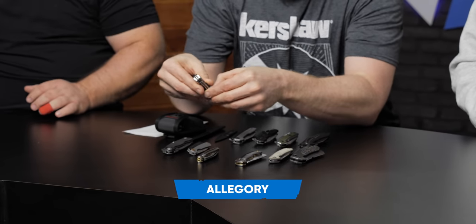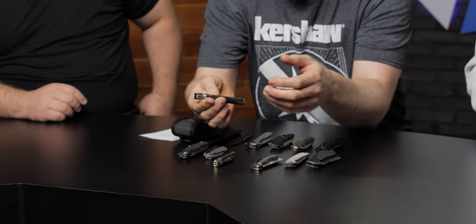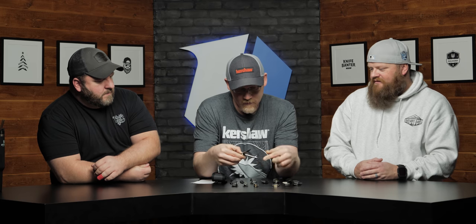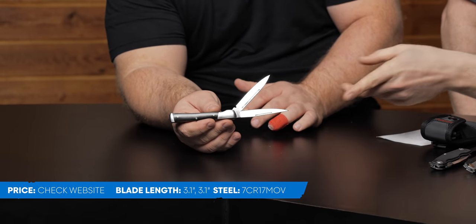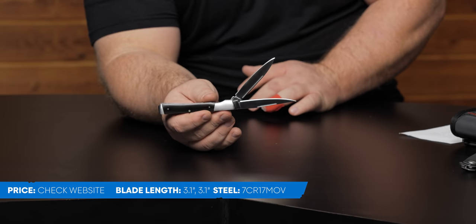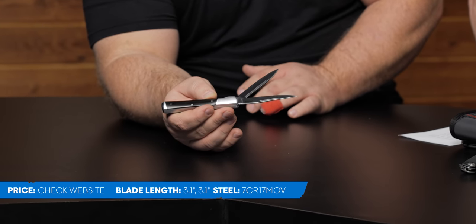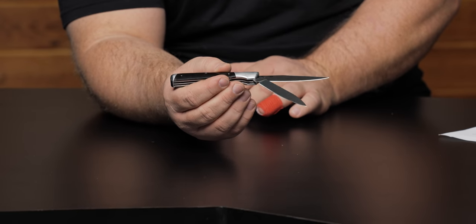Next we have the Allegory. These are our own designs based on the concept of certain traditional patterns — not traditional patterns per se, but we're putting our flavor on them. Where the Parley had one blade, this one has two. The Allegory is based on what's called a doctor's pattern — it has that flat kind of hammer butt on it. We have a long clip point blade and a long spear point blade. Both are useful, clean, plain styles. It's a clean, really slim, pokey style.